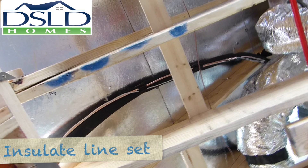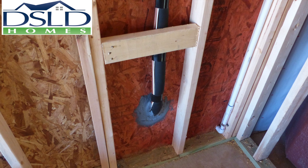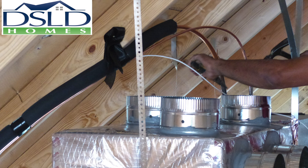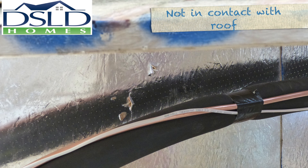The larger suction line on the line set should be fully insulated from end to end. Support the line set a minimum of every four feet. After the line set is installed, insulated, and secured, check to see that it is not in contact with the roof deck. This will prevent the lines from being punctured by nailing from the roof.